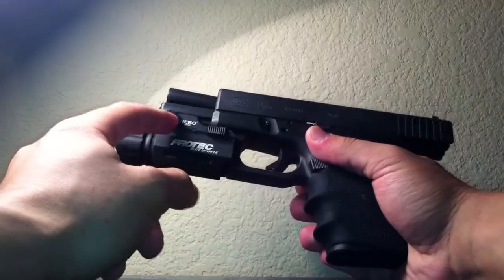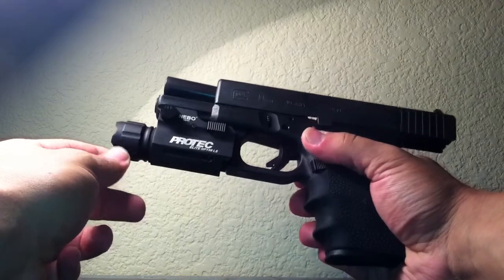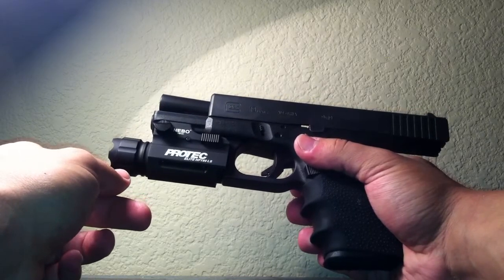Hey everybody, today I'm doing a little update on the Nebo Protech Elite HP 190 LS Tac Light. I did a video about it earlier and I told you guys that after I shoot it, I would do a little update of how it held up.